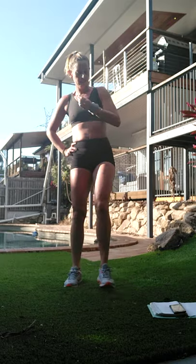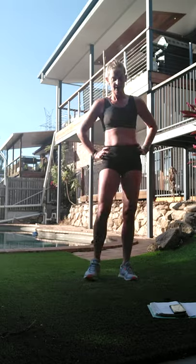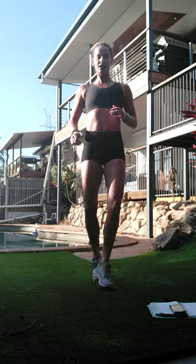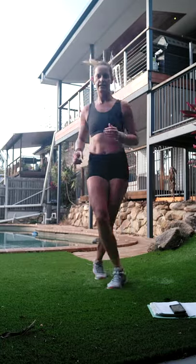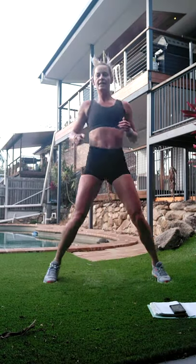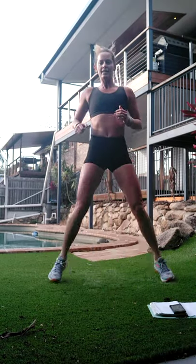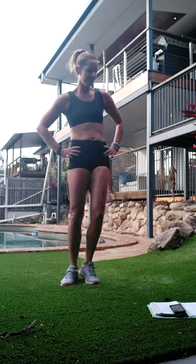Criss-cross tuck jump - woohoo! So we're going to jump it out, across, out, in, then tuck jump. Out, across, out, in, and jump. If you want something lower intensity: cross, out, in, cross, out, in - you can take the tuck jump out of it. It's a tough one - so it's up to you. Let's go!